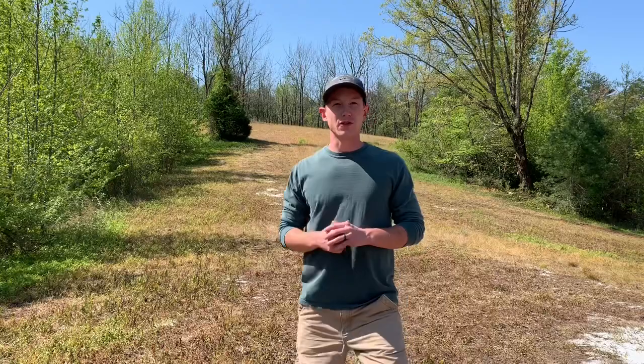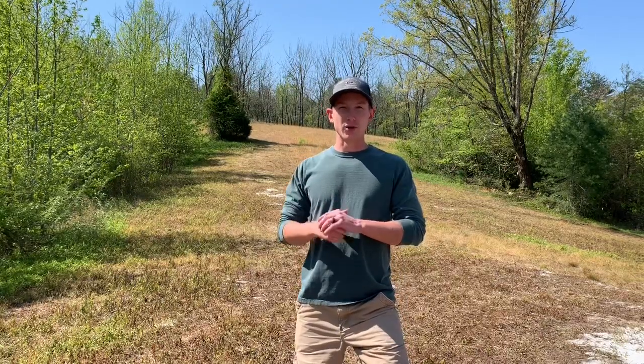In this video we're going to be showing the planting process of a one acre warm season food plot. We're going to be planting lab lab, iron clay peas, and sunflower.